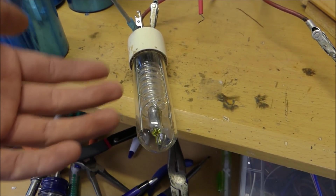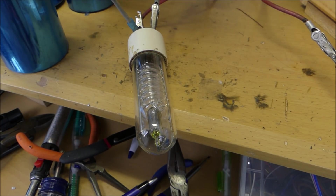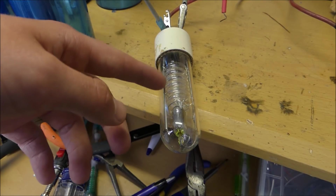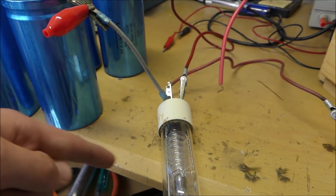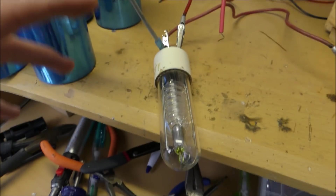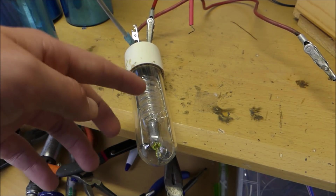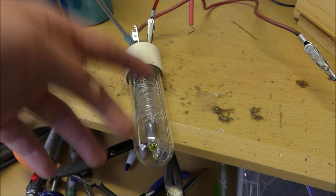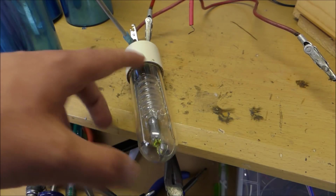Nothing's going to happen across the xenon light tube — it'll be completely dead, completely inert. But when you ionize all the xenon gas inside with a very high voltage power supply, such as this 35,000 volt power supply, all that gas will ionize and it will allow an almost infinite amount of current to flow through the device, making it light up for a brief moment while it discharges the capacitor bank. These light bulbs operate in something called a negative resistance region, meaning that as the current increases, the resistance decreases, which means more current flows. It's the opposite of a normal resistor, which means it'll draw lots of current and hopefully discharge all these capacitors relatively quickly.